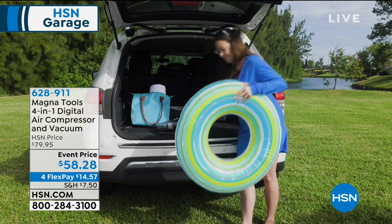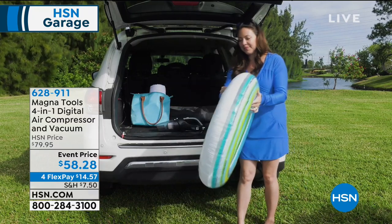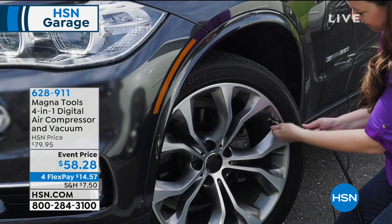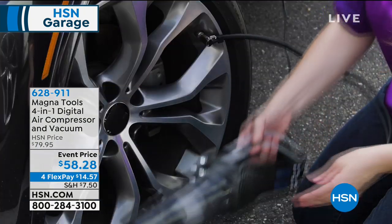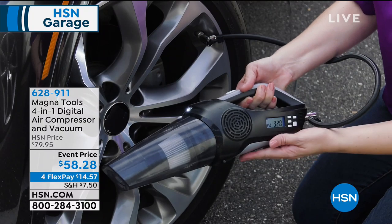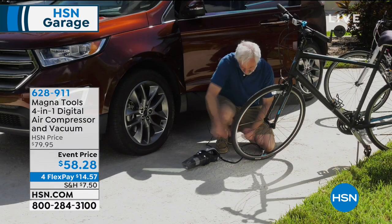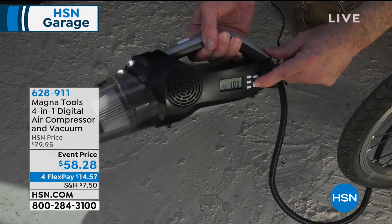It's got a bright LED flashlight on it, and also a voltmeter, so you're never guessing what your battery is looking like. Now you're going to get all the attachments included today, including the inflation adapters for all your inflatables, because it is a compressor.